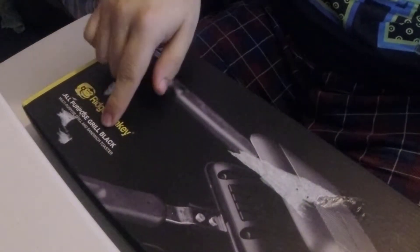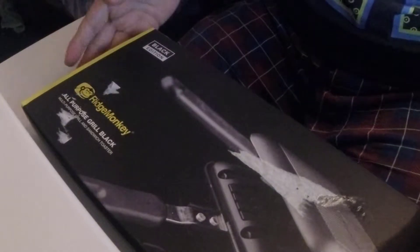Hello and welcome! Today I thought I'd do a quick video — I've just purchased a Ridge Monkey all-purpose grill in black. It's a multi-purpose grill and sandwich toaster, and I thought, while you're on the bank, what's better than making a bacon butty and a cup of tea?